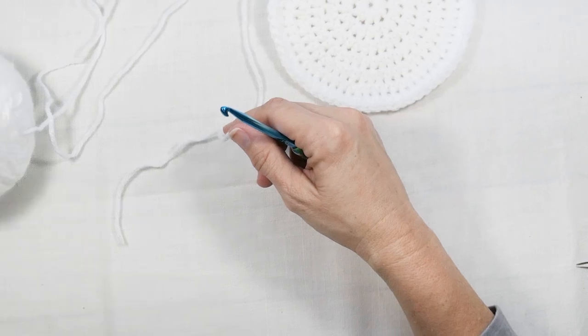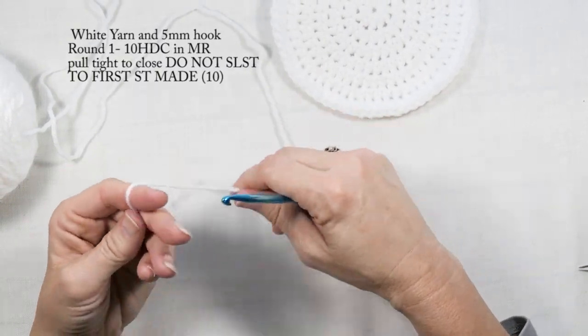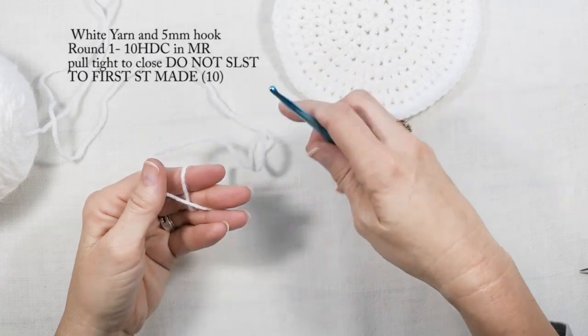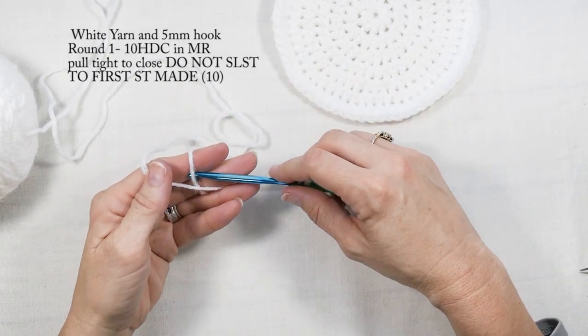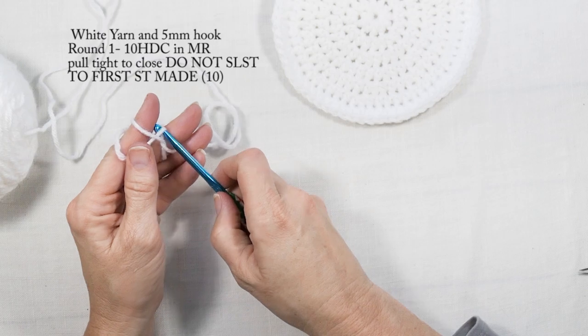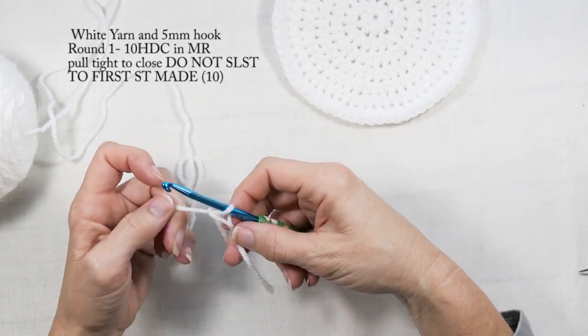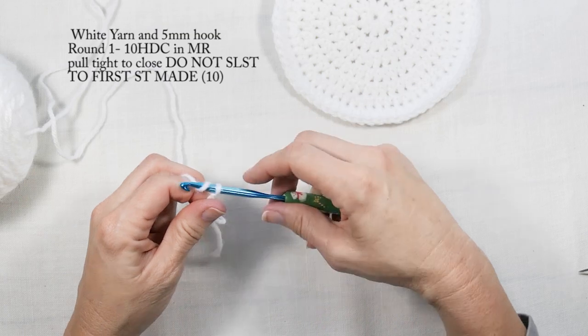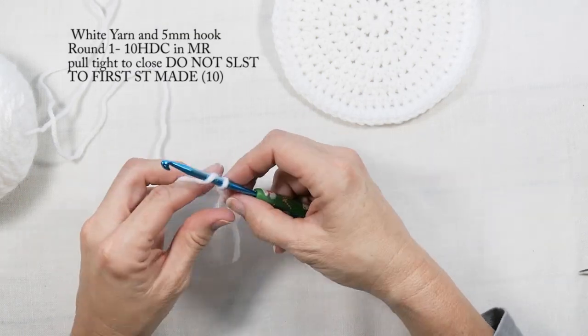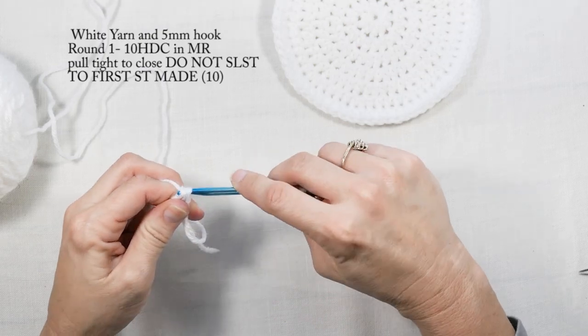I'm going to start by making a magic circle. If you don't know how to make a magic circle, you can just work in chain two and work in your first chain, or you can watch my video on how to make a magic circle. I'm going to chain one and do ten half double crochets into my magic circle.